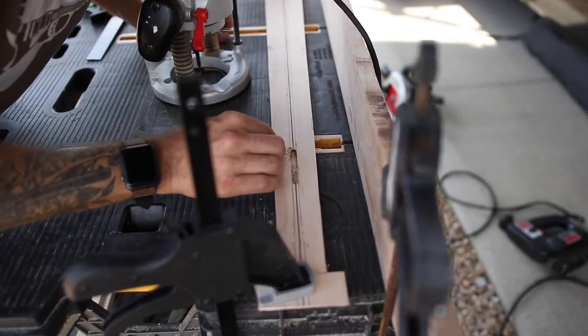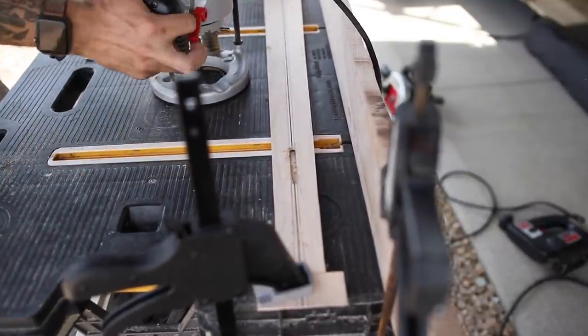It appears the router likes to go one way more than the other, so we're going to start over here and go down the other way.